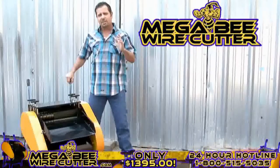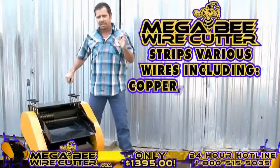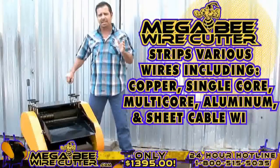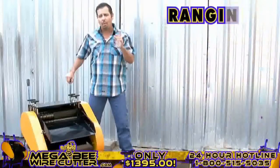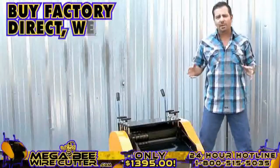Preparing for heavy industrial use, this machine is equipped to strip various wires, including copper wires, single-core wires, multi-core wires, aluminum wires, and sheet cable wires, ranging from 1.5 millimeters all the way up to 42 millimeters in diameter.